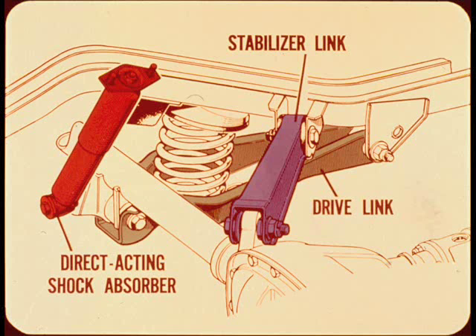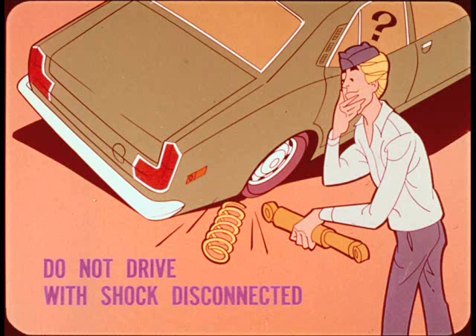The shock absorbers are direct acting and C-leg mounted. Do not drive the car with the shock absorbers disconnected. If you hit a bump with a shock disconnected, the coil spring will pop out of its seat.